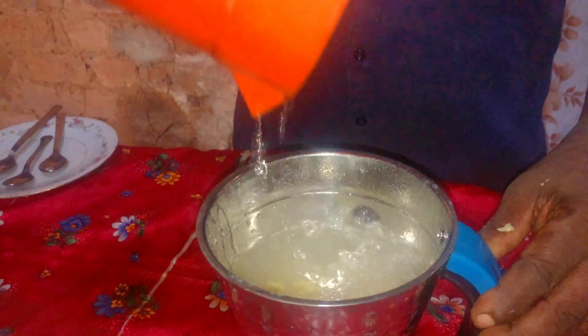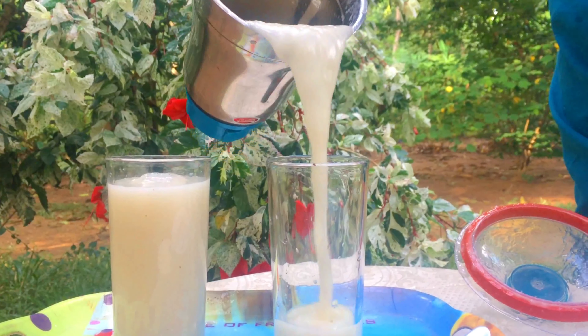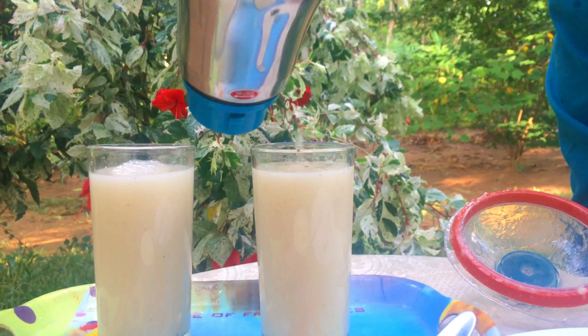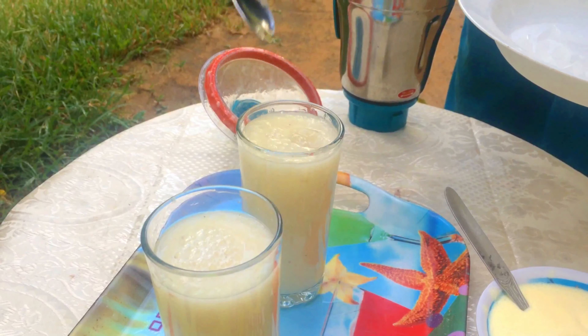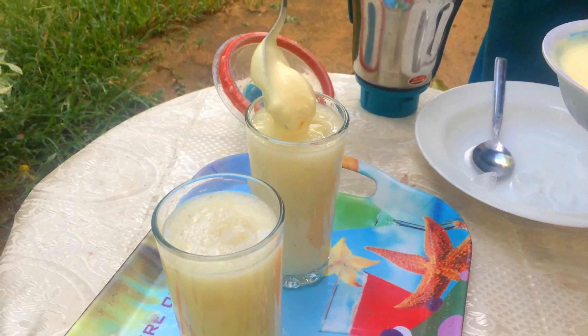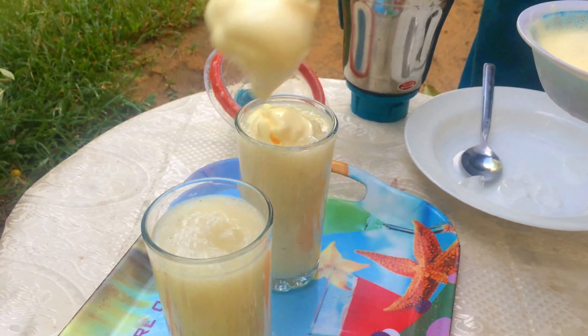The pan and the egg are very soft. The egg is very soft and dry.